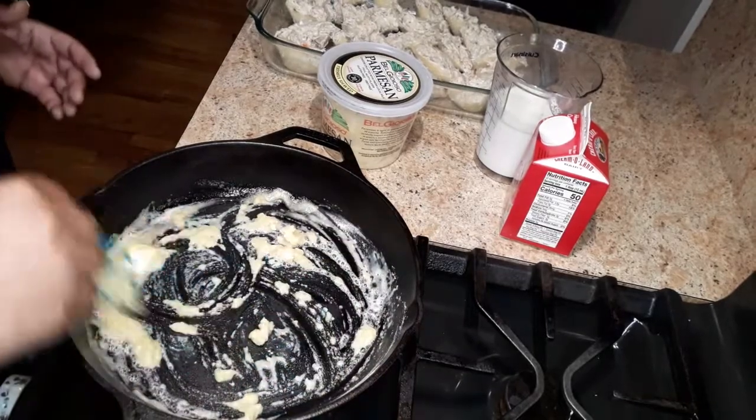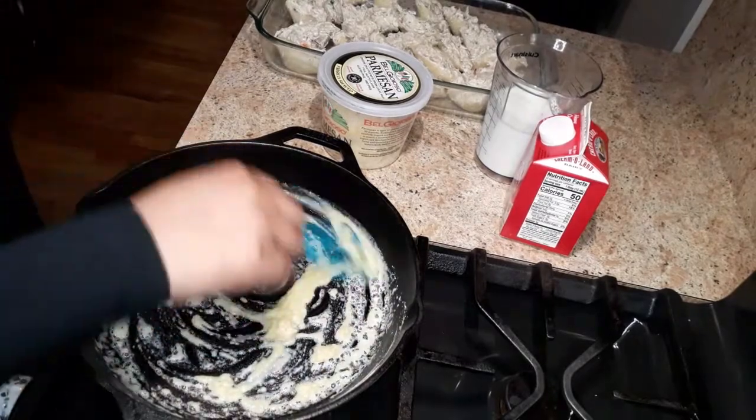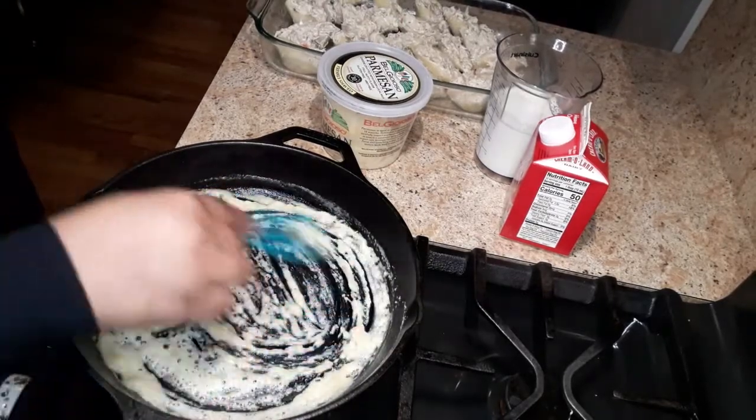This is called a roux. I'm making a roux to make the sauce, and I'm going to cook out the raw flour taste from the flour. You'll know when it's cooked because you're going to smell a really nutty flavor.